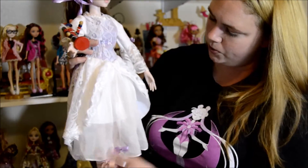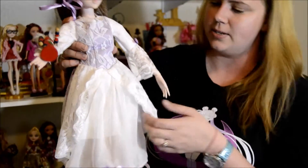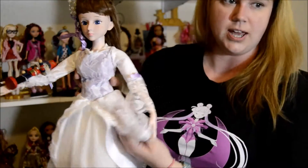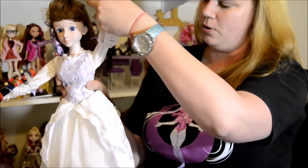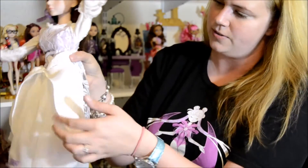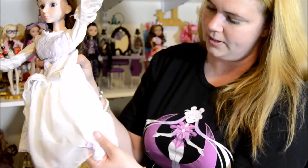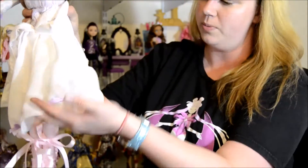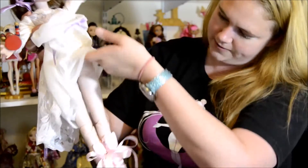She has this beautiful dress skirt part, which is multiple layers. The top layer is this beautiful piece of lace, and then you have this white satiny piece, and then this beautiful piece with even more ribbon, and then one more layer of satin.